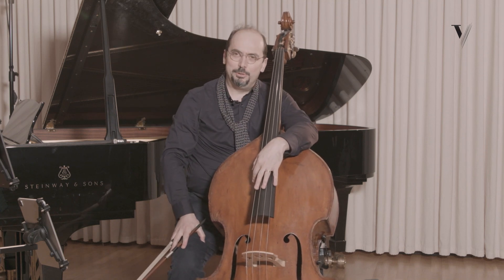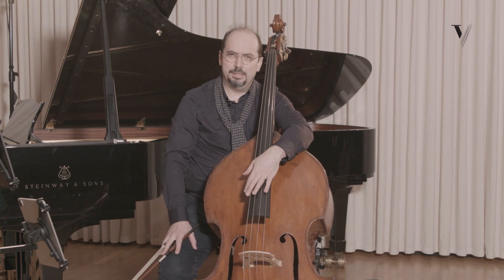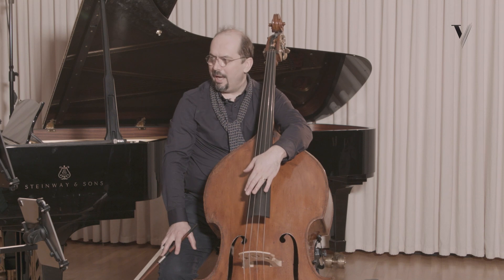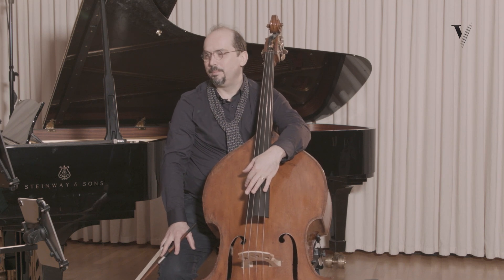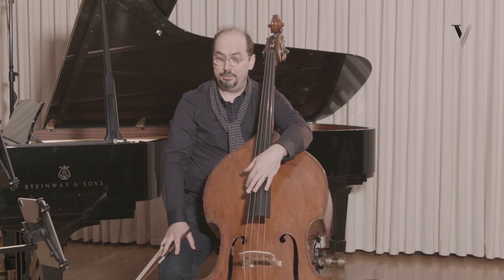Hi, I'm Petri Yuga and I'd like to welcome you to these tutorials by StringVirtuoso. Today I would like to talk about Mikhail Glinka, a sonata originally written for alto.